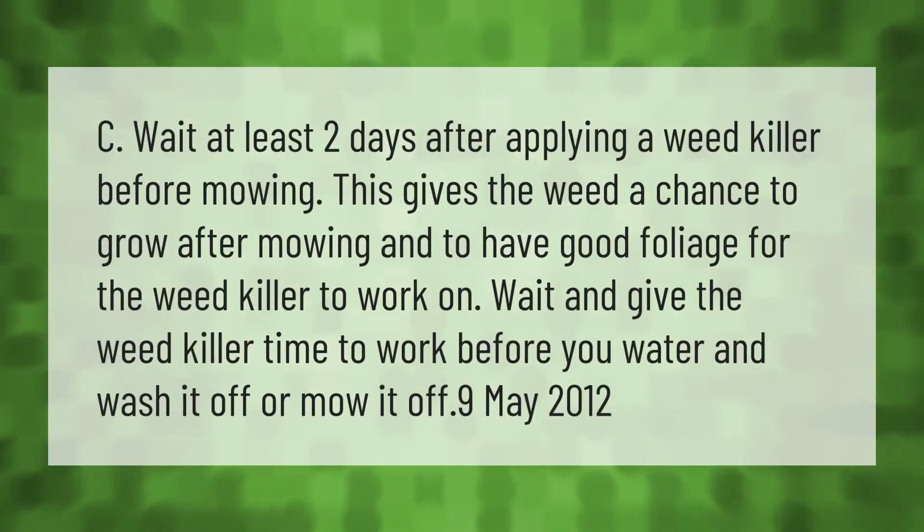Wait at least two days after applying a weed killer before mowing. This gives the weed a chance to grow after mowing and to have good foliage for the weed killer to work on. Wait and give the weed killer time to work before you water and wash it off or mow it off.